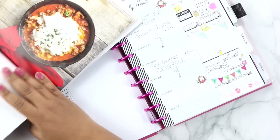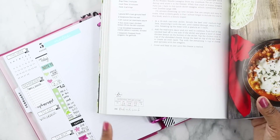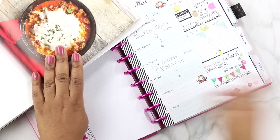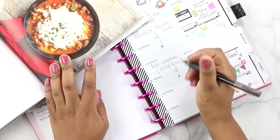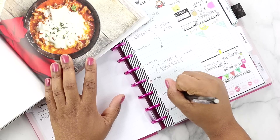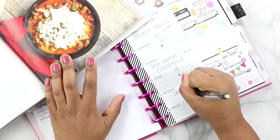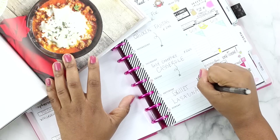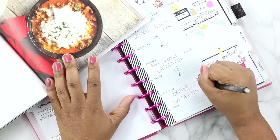Skillet lasagna. The stats are here at the bottom: 311 calories, 16.1g fat, 27g protein, 13g carbs. That's quite a bit, but it is dinner, so I'll basically have to save my carbs during the day. Let's go ahead and write skillet lasagna, page 266.